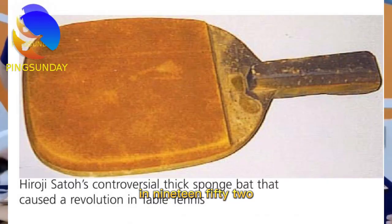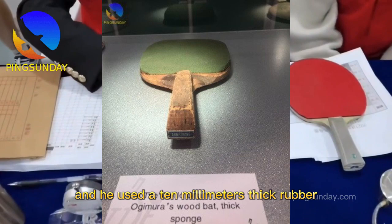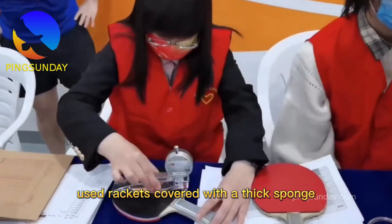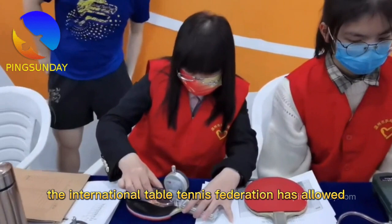Hiroji Sato was the first player to play competitively with a sponge rubber in 1952. He won two medals in the singles and team events in the World Table Tennis Championships, and he used a 10mm thick rubber — yes, 10mm thick rubber. In the coming years, almost all top class players used rackets covered with a thick sponge. But 10mm thick is too much.